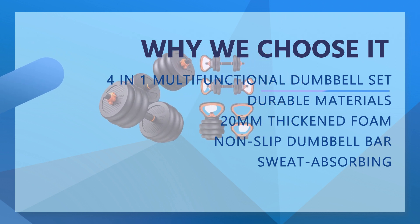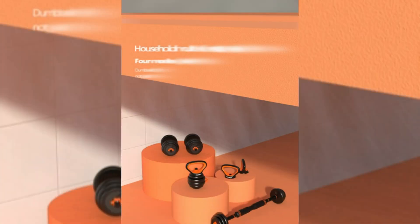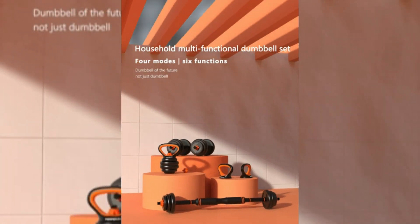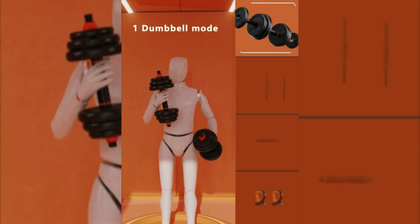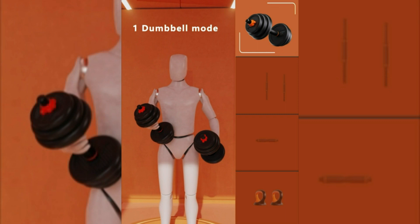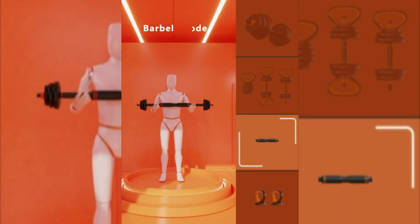The dumbbell's exterior is made of high-quality PE materials, and the inside is mixed with iron, mud, and sand, which effectively prevents floor abrasion. The connecting rod is made of a 5mm thick steel tube plus 20mm thick high-quality foam. Curved design fits the neck, which is non-slip and sweat-absorbing, soft and breathable, bringing a more comfortable exercise experience to you.